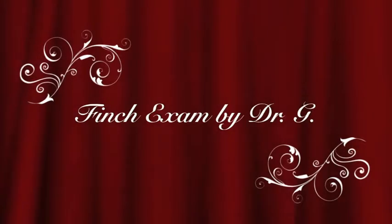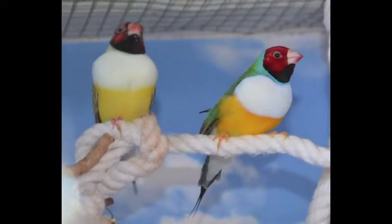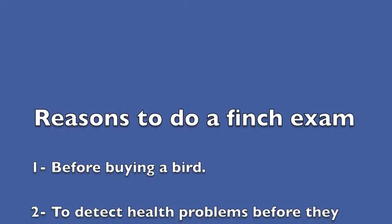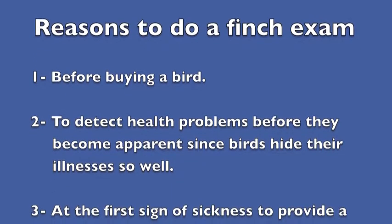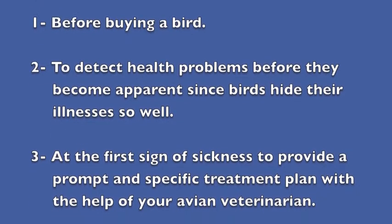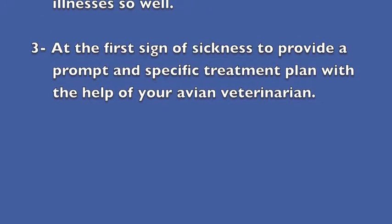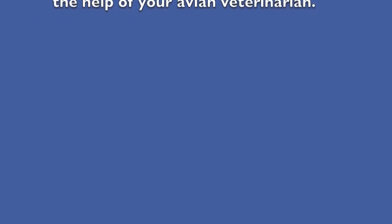Hello, I'm Dr. G and today we'll be talking about how to do a finch exam. It's very important to do finch exams on a regular basis because of their small size, which makes them even more vulnerable. Good reasons include: before buying a bird to make sure you're getting a healthy bird, examining them regularly to detect health problems before they become apparent since birds hide their illnesses so well, and at the first sign of sickness to provide a prompt and specific treatment plan with your avian veterinarian.